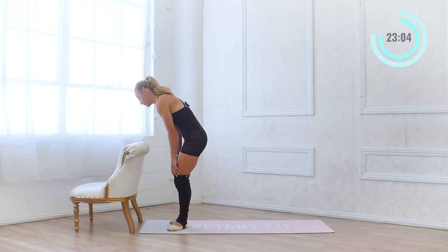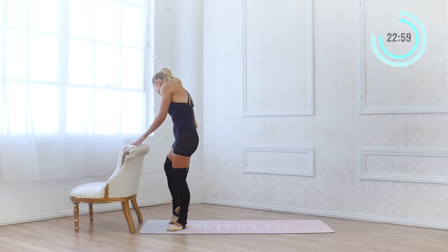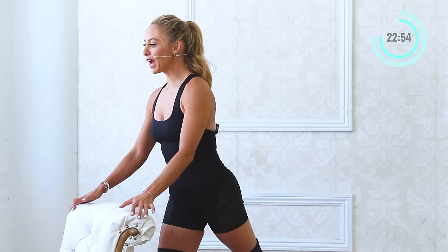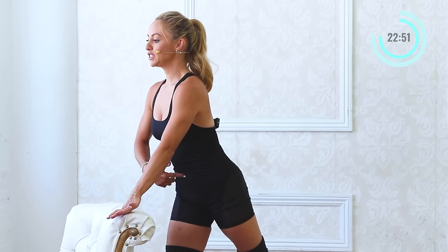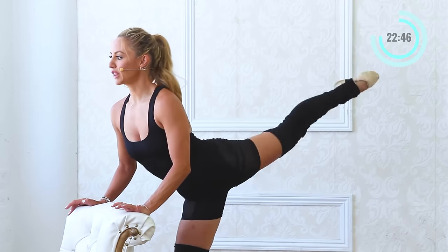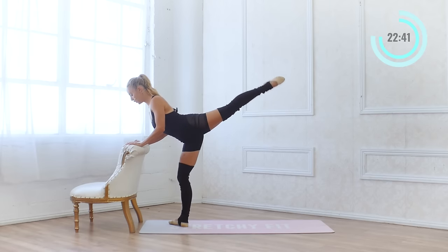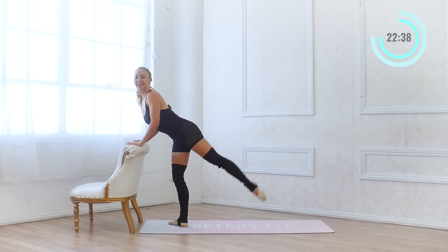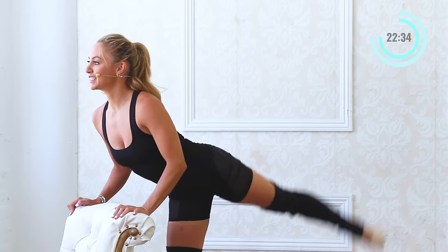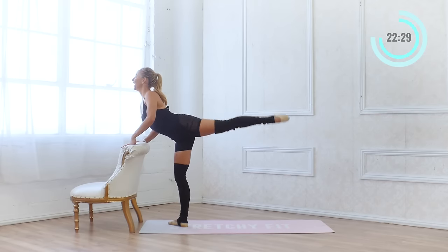We're going to stay here at our bar, coming into a little demi-plié. Extend the left leg back and just do a quick lift right there. Lower belly squeezes in, press into your bar, and lift. Two sets of ten. Lift the chest up. And one.